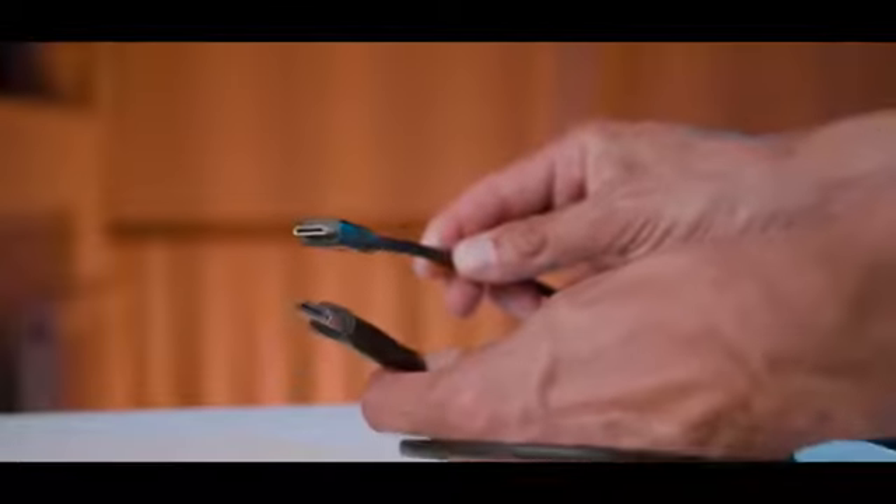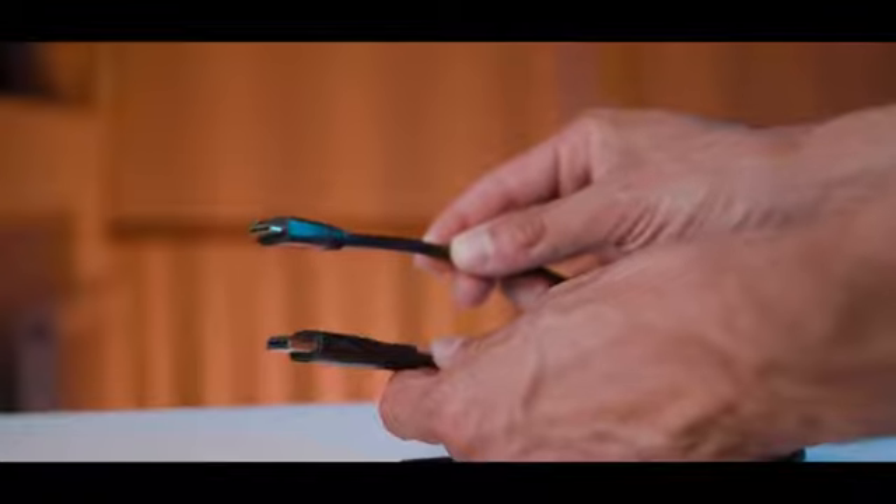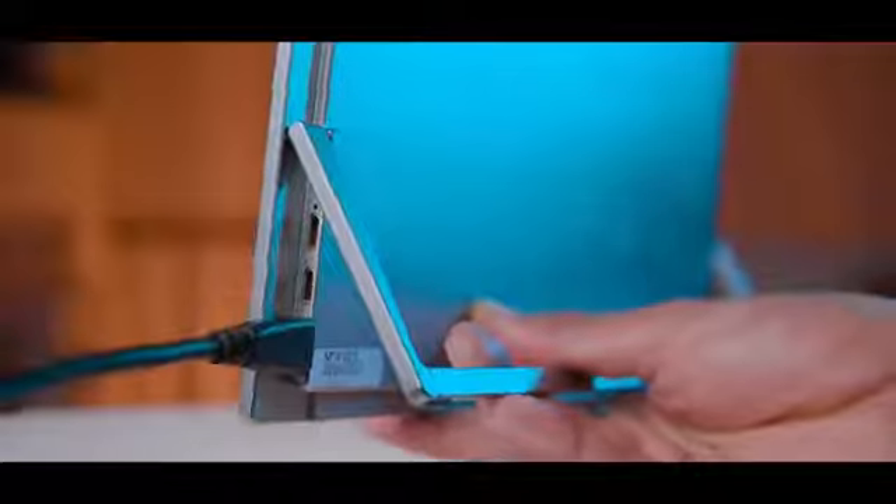Now I have two monitors, so I can use one for each camera. I'm going to plug this monitor into my Blackmagic camera right there and use it as a preview. To connect the screen to the camera you use the HDMI cable on the side. When connecting to a camera, you need to power the monitor via a USB-C cable connected to a power socket.